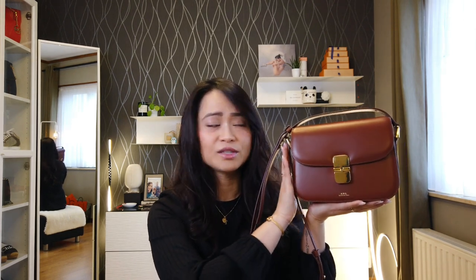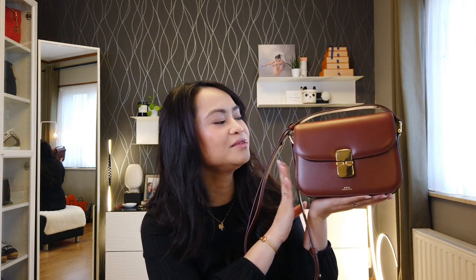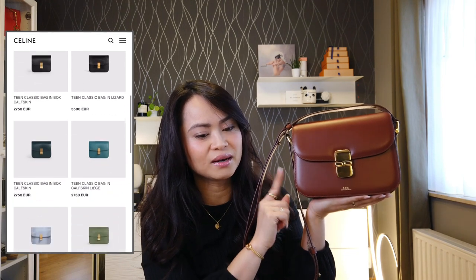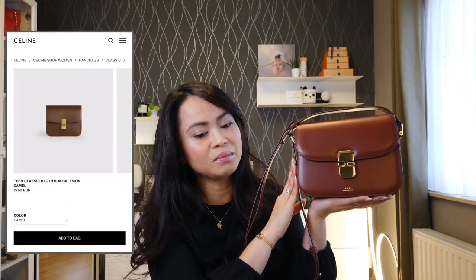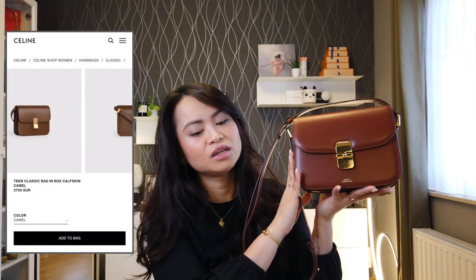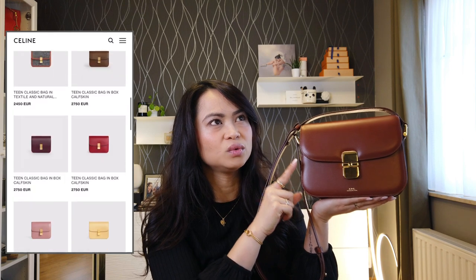Now I'm going to give you a small backstory on why I purchased this precise handbag and why from APC. When you look at this handbag, it kind of reminds me of bags from different luxury house brands. The very first one it reminds me of is the Celine Classic Bag — most specifically the small size, which is 18.5 by 15.5 by 6 cm and is also in box calfskin. The Celine one costs, as of 2022, 2,750 euros.